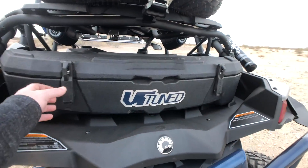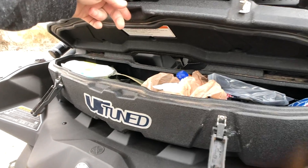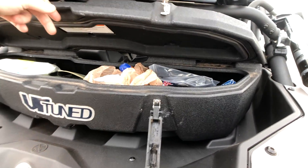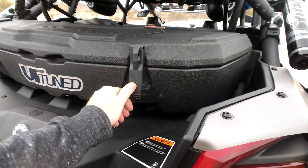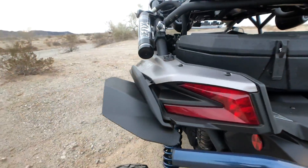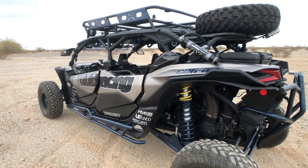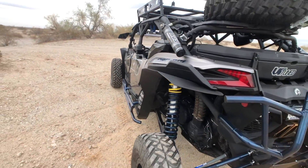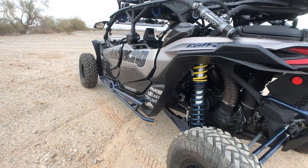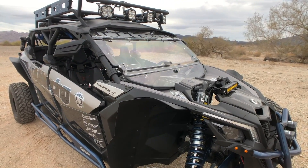The Can-Am bucket is very useful for all types of stuff — our safety kit, blankets, bags, tools, other stuff. And of course we went wide body and we've got these fender flares on here. They do serve a purpose to keep the rocks from flying and the sand and mud going everywhere.